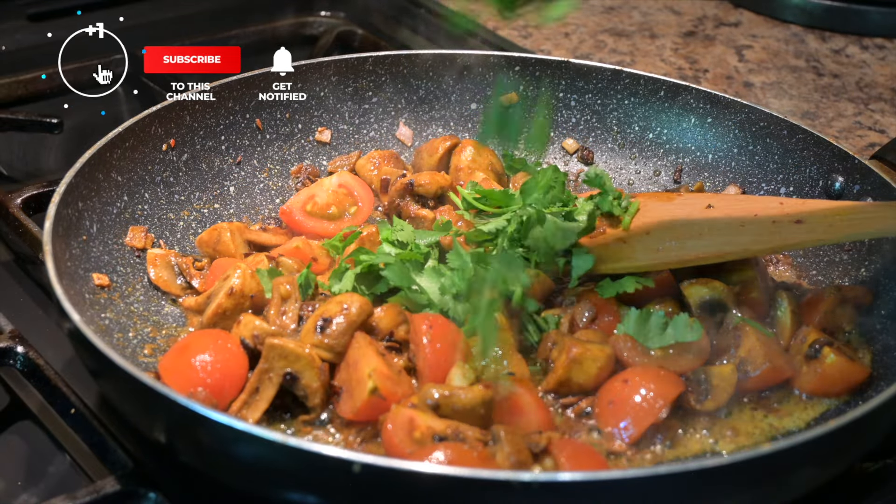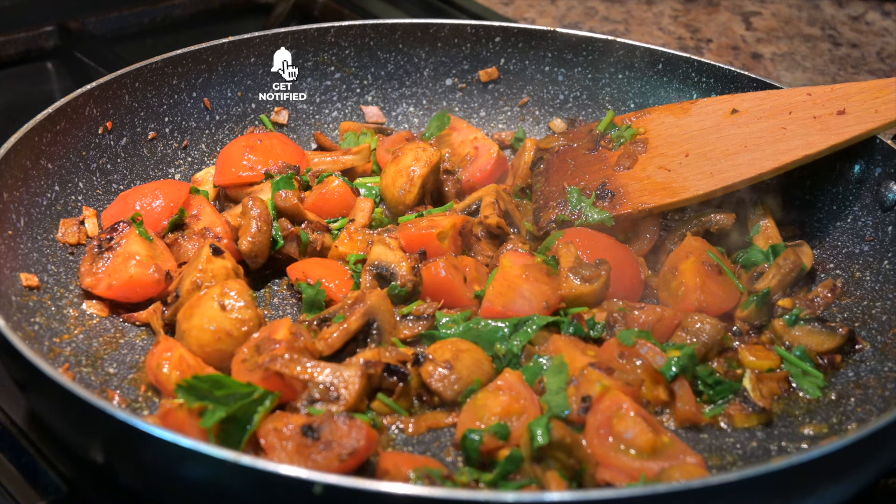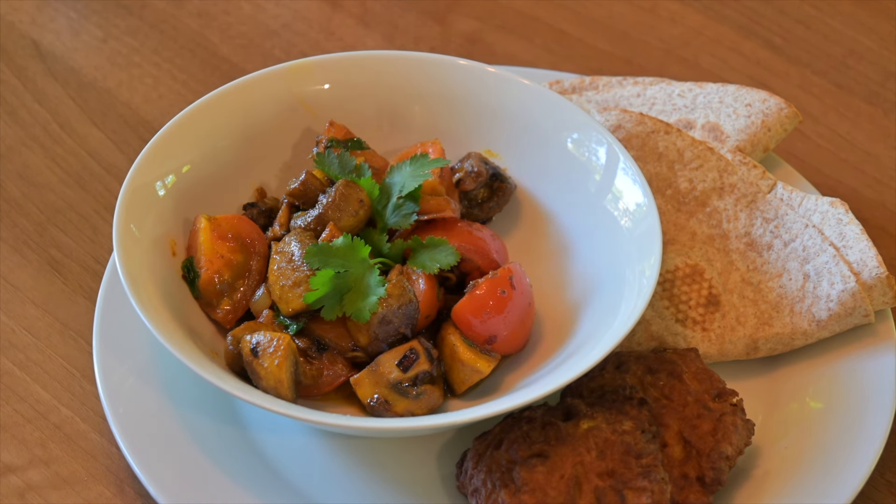Then add in three tablespoons of freshly chopped coriander and just cook it for a further minute. This is delicious with chapattis, with onion bhajis, with pakoras — serve as a main or even as a great side dish.